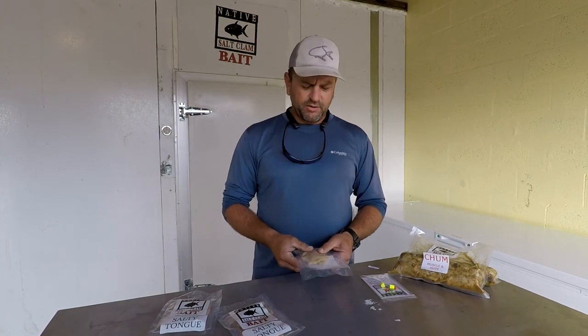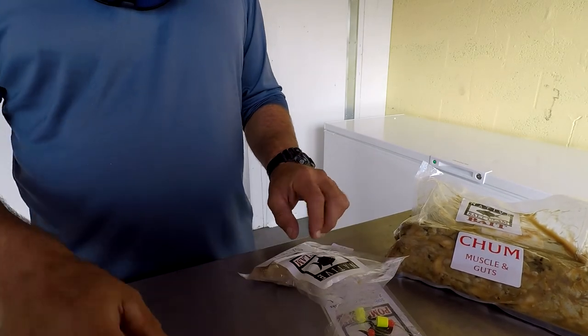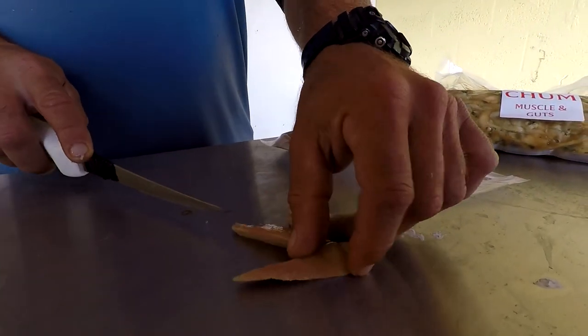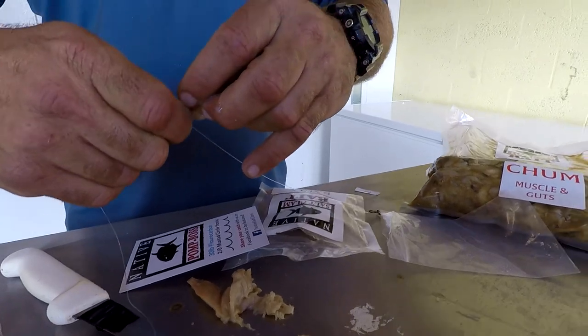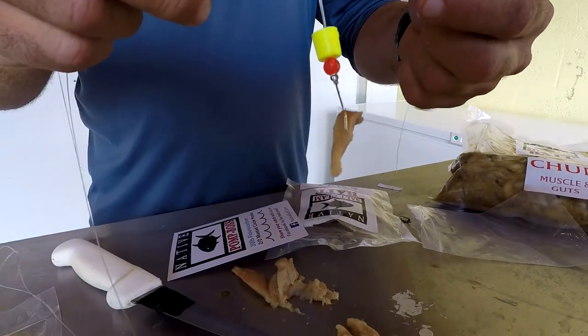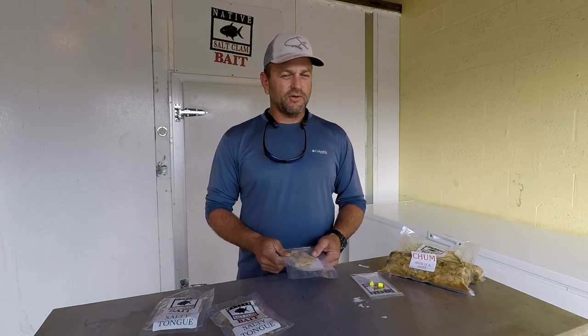As far as which one I would choose when I go fishing, I really don't know. I like this here for deep sea drops, snapper fishing, drum fishing, shark fishing — a lot of the bigger fish. If I want to present a bigger, tougher piece of bait, I like to use the salt clam. It is very, very tough and it stays on the hook a long time. When I'm doing more of a finesse type of fishing, going for pavano or whiting on the beach, some types of bait fishing, I like to use the original native salt clam.